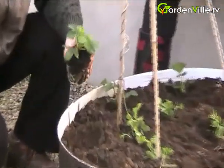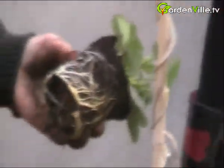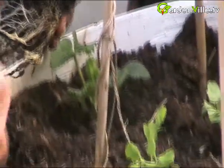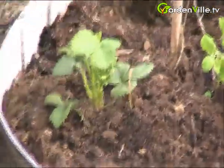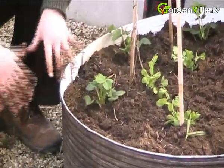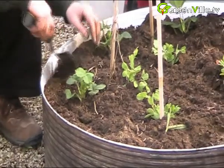We're planting these strawberries - they've come out of little pots and they're going in around the sweet pea, about 10 inches to a foot apart. As they're on the edge here, what we hope is the strawberries will grow over the edge, so the actual fruit will be kept well off the ground so they won't rot.